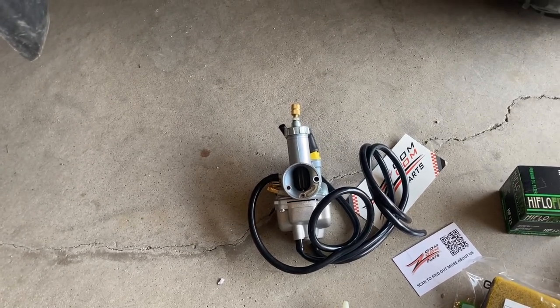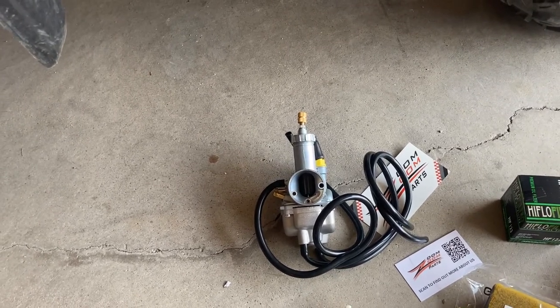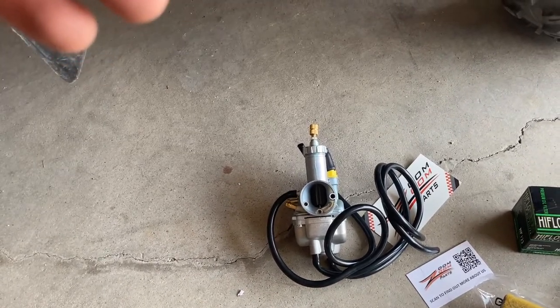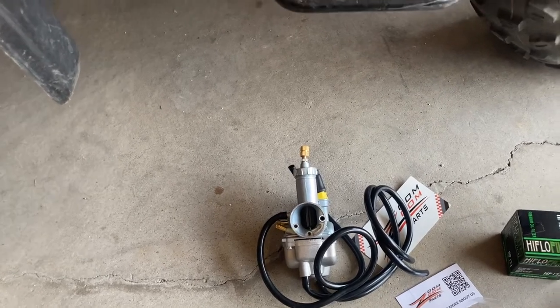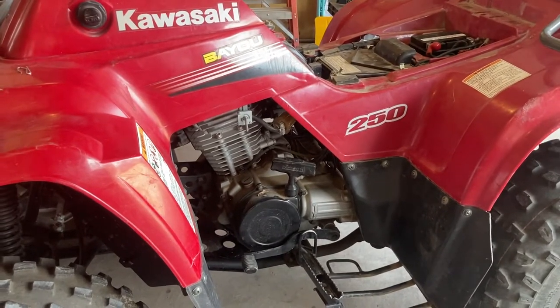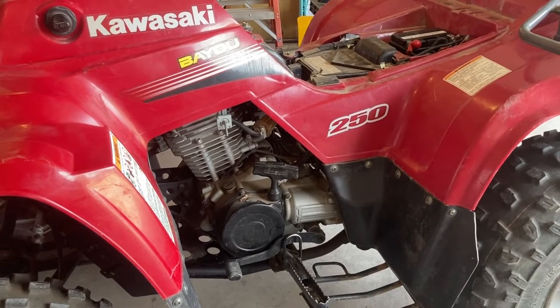I could probably clean this carb — this one actually doesn't look bad. I honestly don't know if it really needs to be swapped out, so I may not put this carb on. But I've got it just in case. Honestly, I don't care to spend a whole lot of time on this. I just want to get it done, get it back to the guy, and get it out of the garage because I've got other stuff. This is just more of a favor than anything.